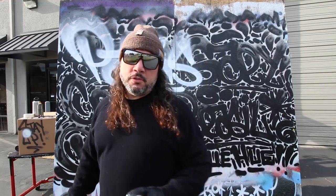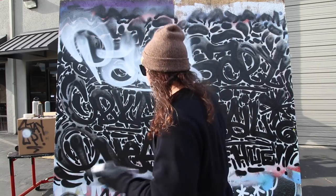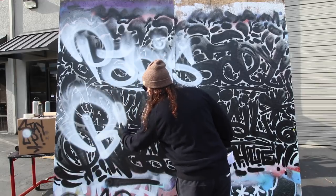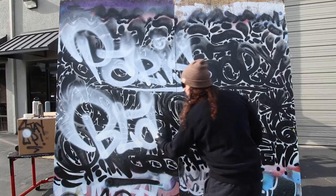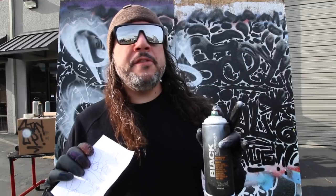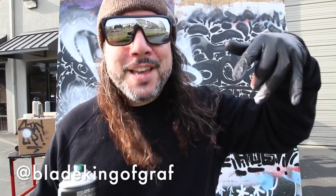Let's give some love to an old school writer — Mr. Blade, King of Graves. He was definitely one of the first guys to paint the subways full car, top to bottom, end to end, full production. He's still on Instagram — you guys should give him a follow. I'll put a link down below. Blade, King of Graves — and his wife Teresia Queen is on there as well. You should definitely follow her too because she actually updates his stuff more than he does.